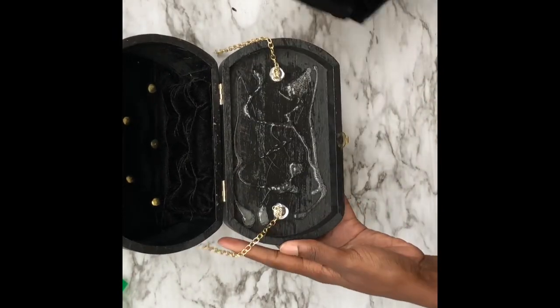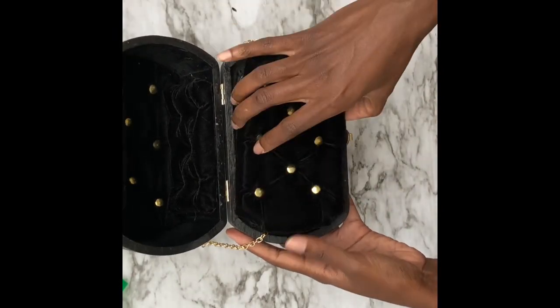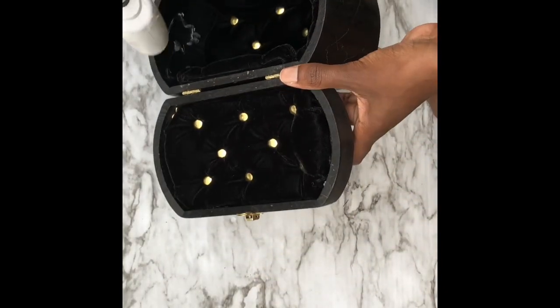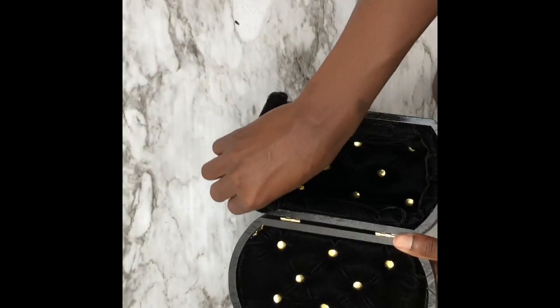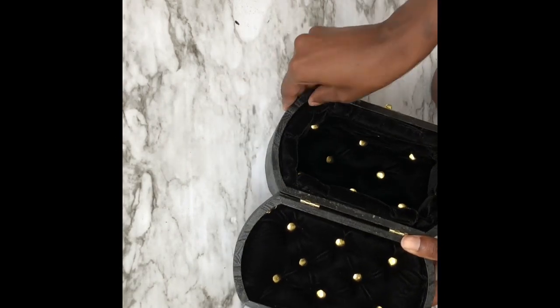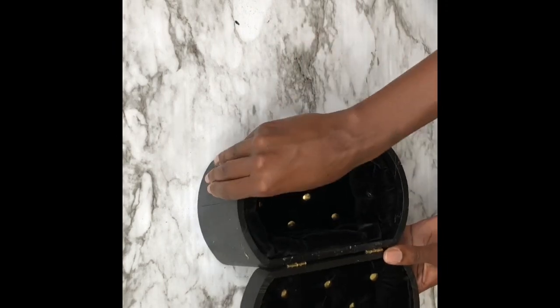Once all the hardware is on, I start gluing the lining to the top of the box. Keep in mind I did eventually remove the chain because it just wasn't going to hold up with the weight of the box, and I couldn't screw the chain in because the box was too thin — I knew that screwing anything on there would probably tear it up later.